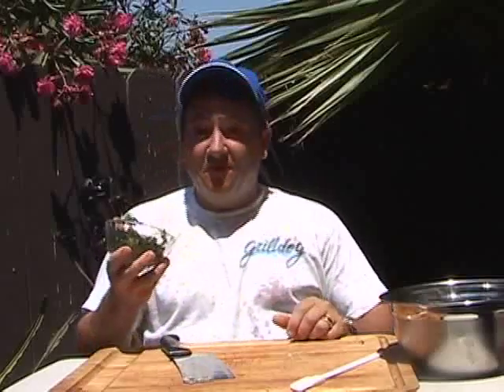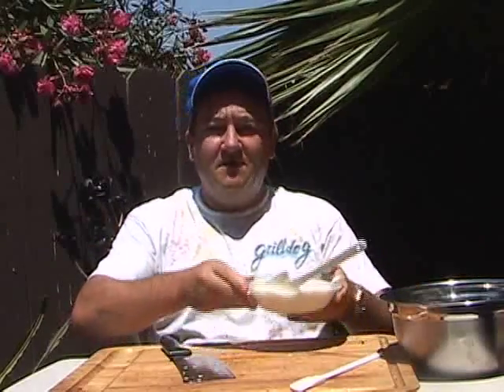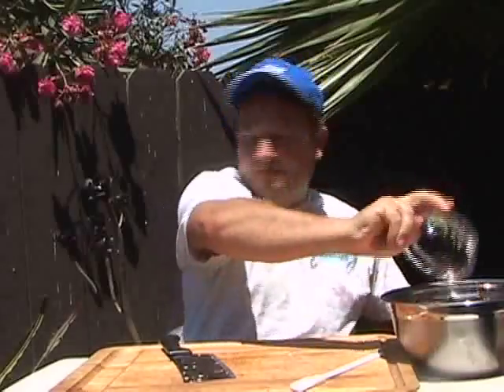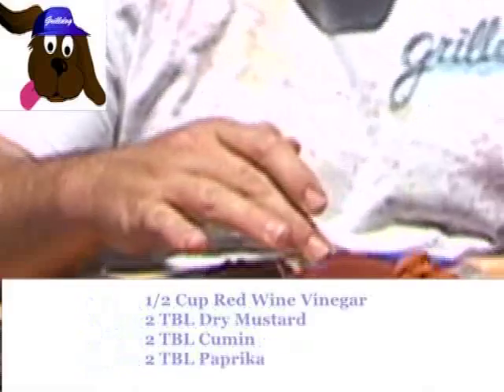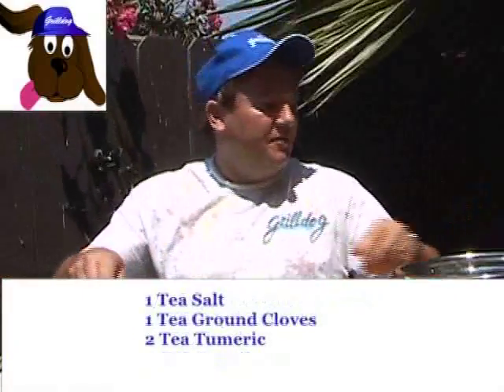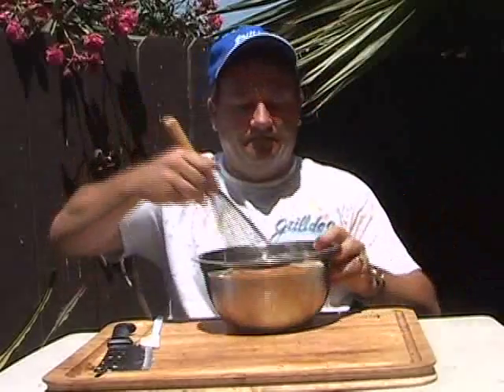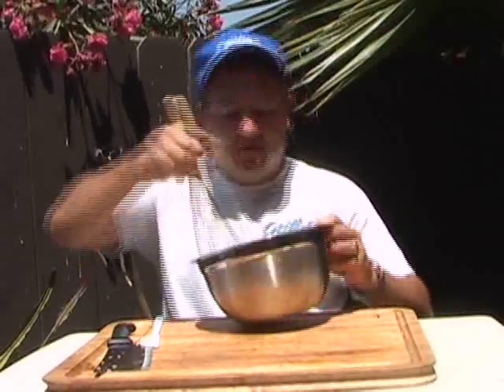We're going to use four tablespoons of freshly chopped cilantro, two cups of low-fat yogurt as our base, and half a cup of red wine vinegar. For the dry ingredients: two tablespoons of mustard, two tablespoons of cumin, paprika, one teaspoon of salt, one teaspoon of ground cloves, and two teaspoons of turmeric. Also add eight cloves of crushed garlic and four tablespoons of ginger. Put it all into the bowl and mix it up, getting all those flavors permeating. And there you have your homemade curry marinade.